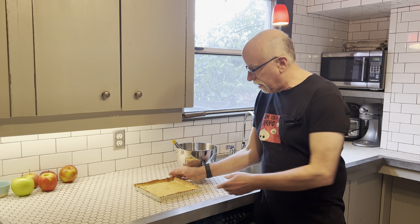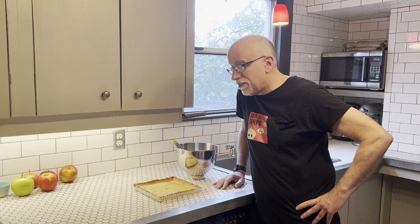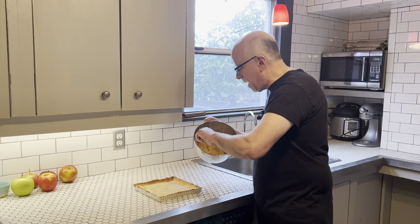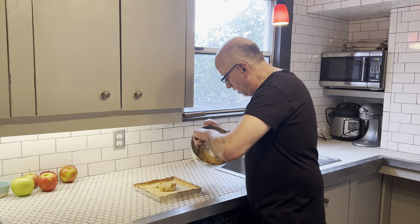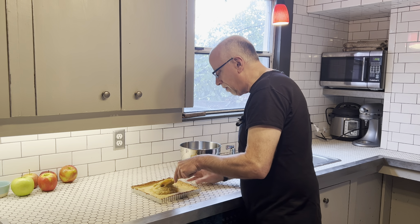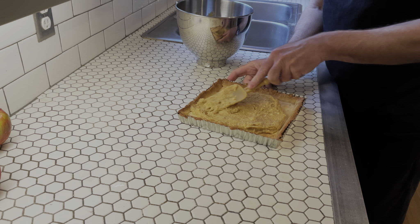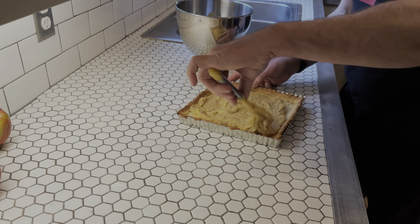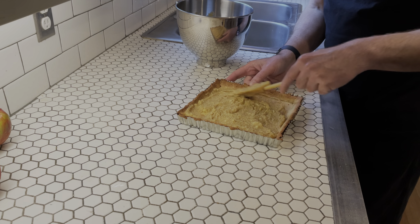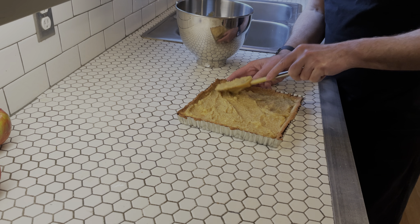The crust is all done — it has a nice baked bottom, slightly brown. I actually had to leave this in for a solid 15 minutes longer, so it's basically 20 minutes with the beans and then 20 minutes without. Now we have our frangipane that we're going to go ahead and put in there. You can't put this in too early because the crust will still be too warm and just melt all the butter. We're trying to get a nice smooth coat all over the pie crust — we're not trying to fill it all the way, just a nice little base. A little bit goes a long way.